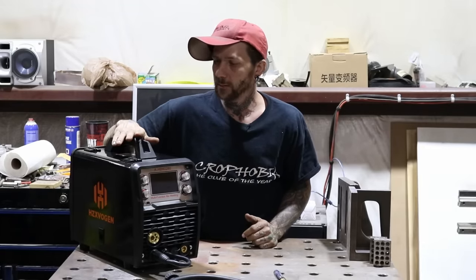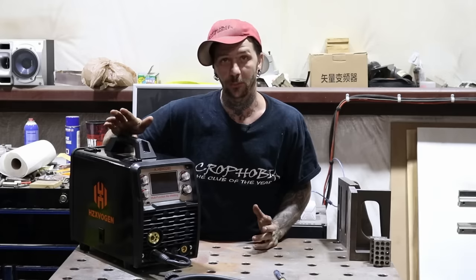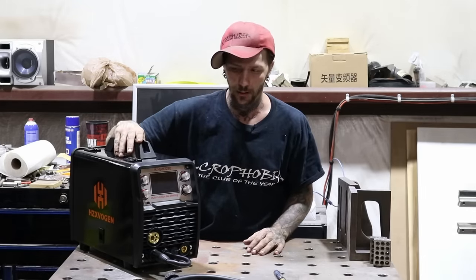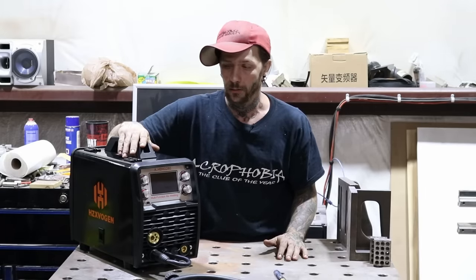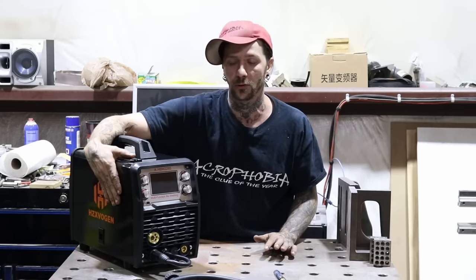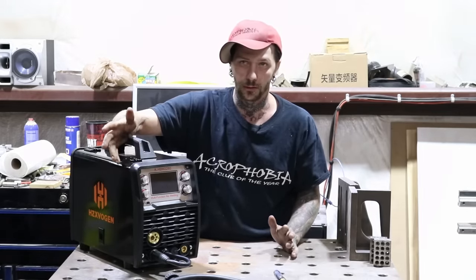I'm surprisingly impressed with this little machine. For the price point of around $500, it wasn't bad. Had a bunch of versatility. The sync worked really well, especially with the aluminum. It also has the capability of running a spool gun if you prefer that for aluminum — I didn't get it with the spool gun so I couldn't test it. I prefer regular MIG welding; I'm not a big fan of spool guns.